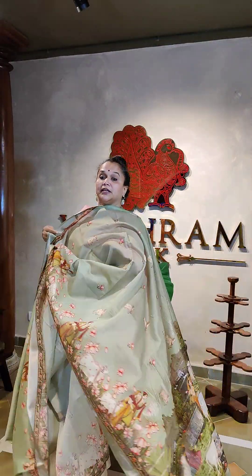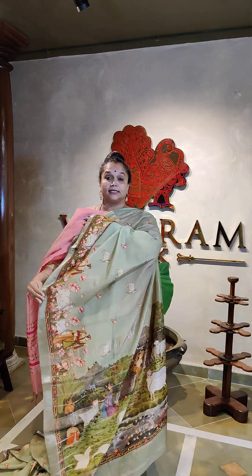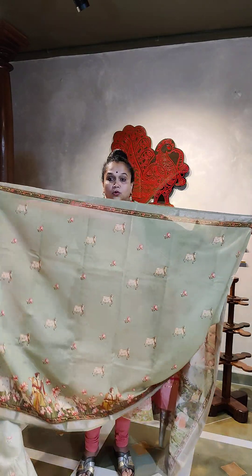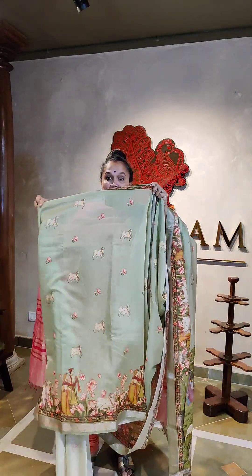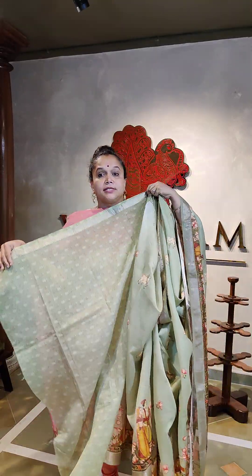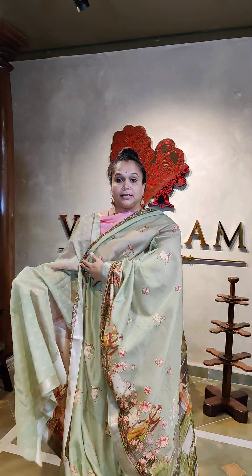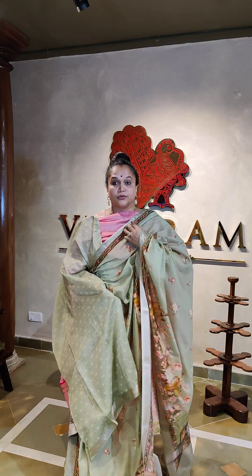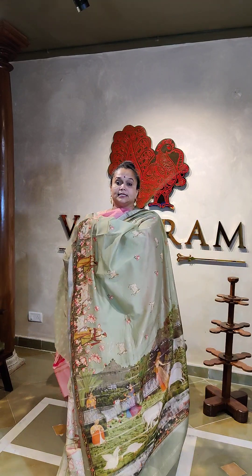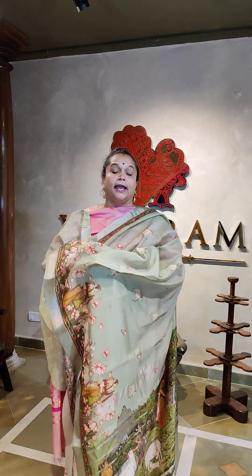It's a 6.3 meter saree, very lightweight and summer-friendly — both the color and the material. The saree has cows printed all over throughout. The blouse has a border as well. These are printed handloom Maheshwari silk cotton sarees with the border, available at the store.